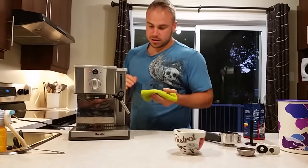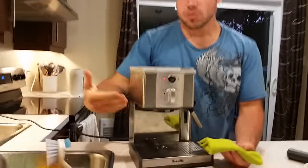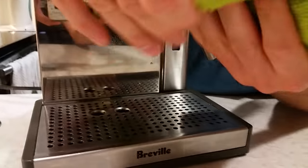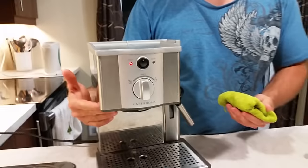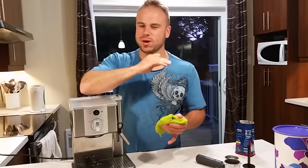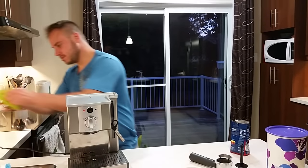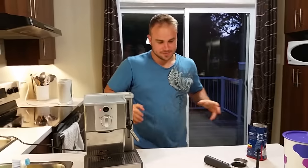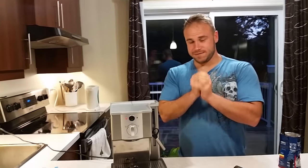Another very important part: you have to clean underneath here. If you don't do it, old coffee will get stuck underneath. You can see it was clean and now it's full of old coffee. It won't always get stuck there, but once it does you'll find that your coffee tastes really awkward — it tastes like old coffee. So make sure this is clean if you want a very good coffee.